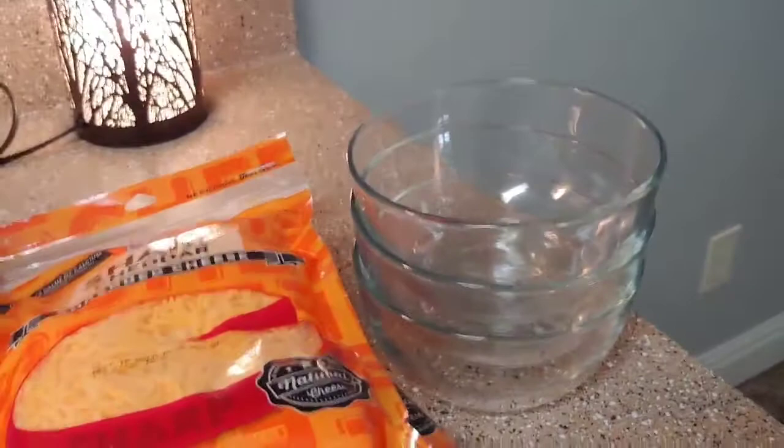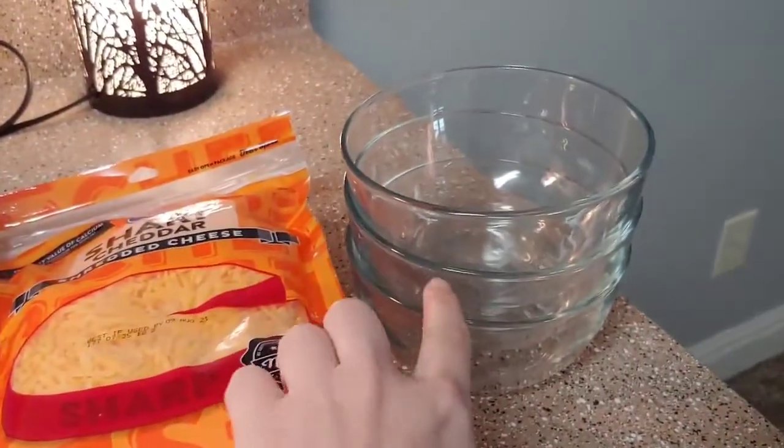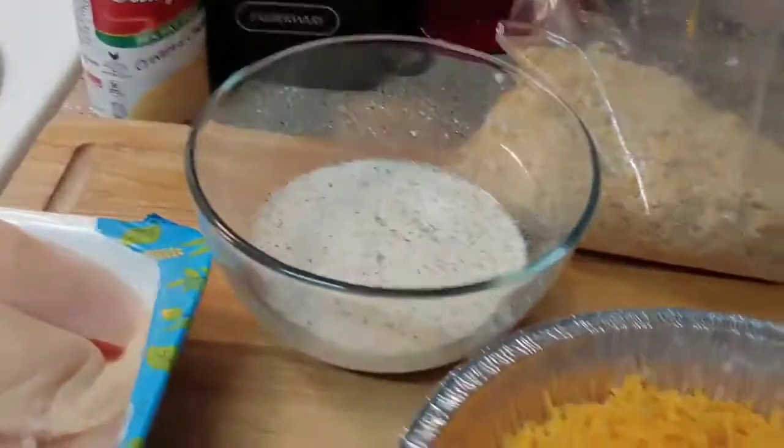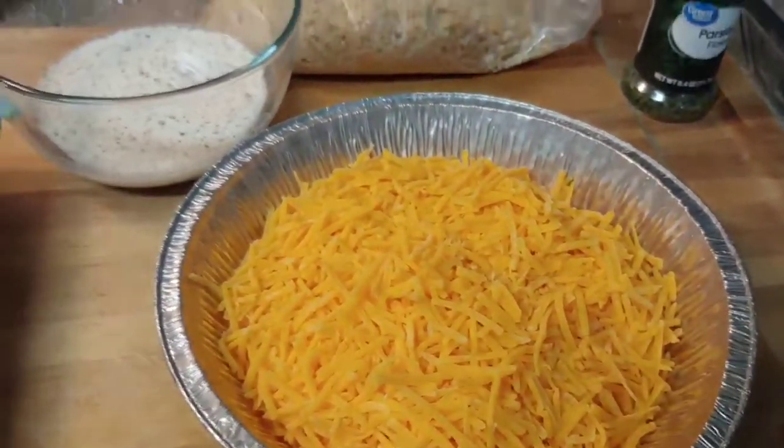Here's my setup for the chicken. First thing I'm going to do is put crushed-up Ritz in one bowl, my cheese in another, and milk with salt and pepper in a third. I got those all set up — I kind of ditched those bowls and went for something that worked a little bit better.